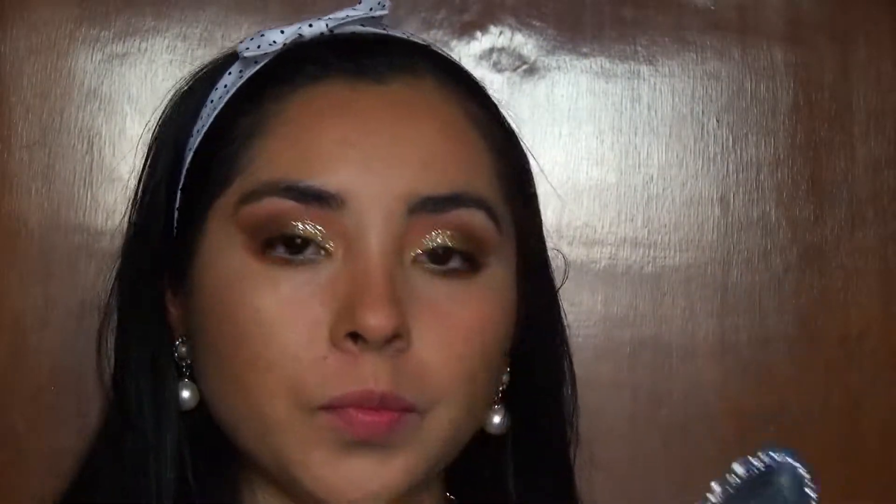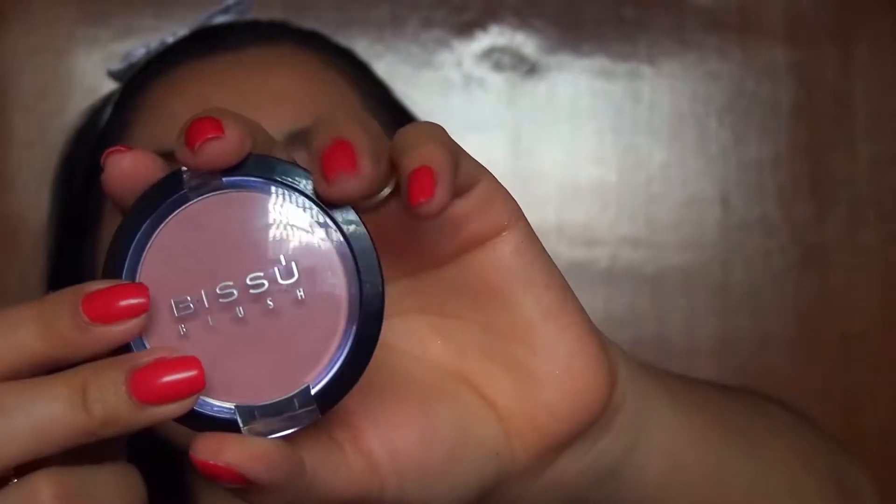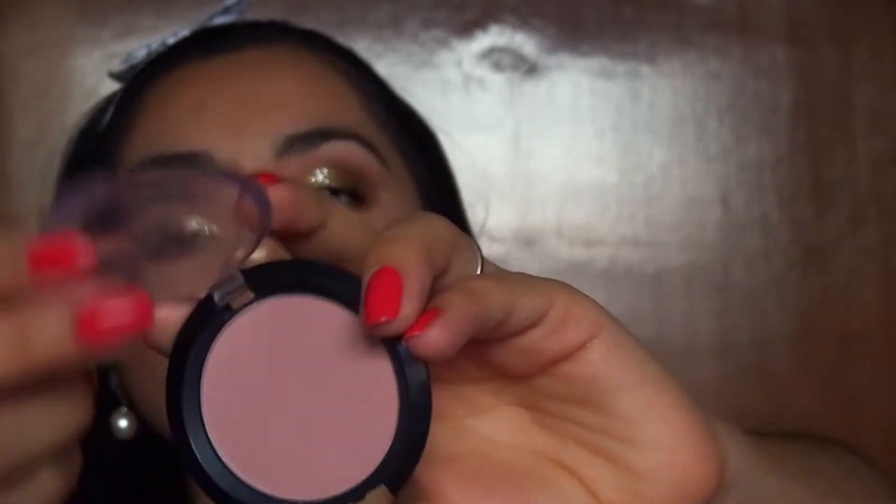How does it look? And on the lips too. For blush I'm going to use this one from the brand Bisou — it's pastel number 14, and it's this pretty pinkish tone. Very, very pretty.